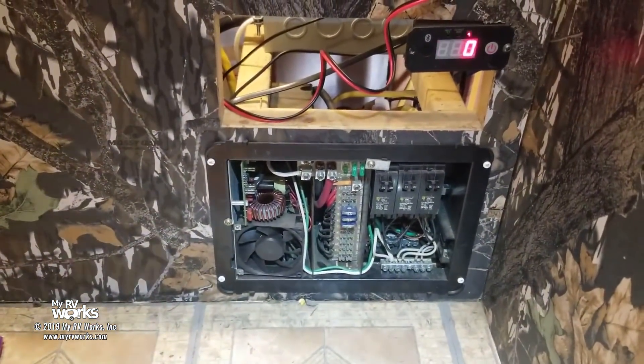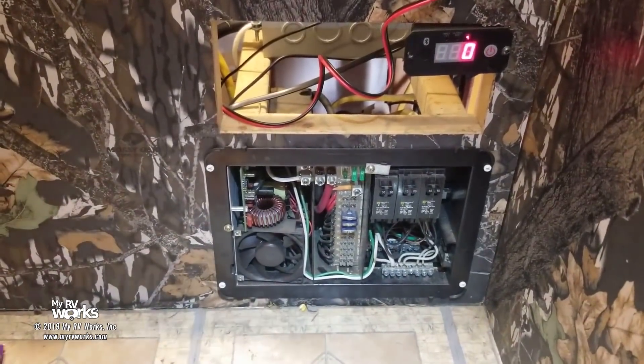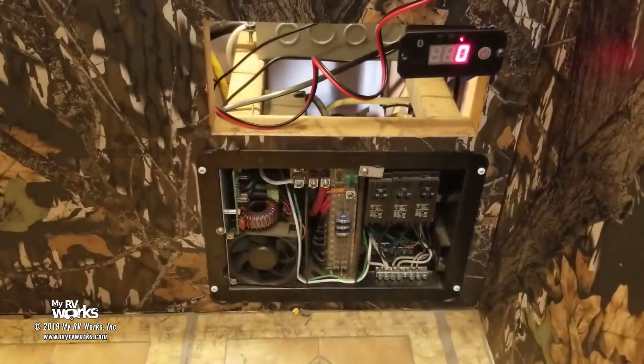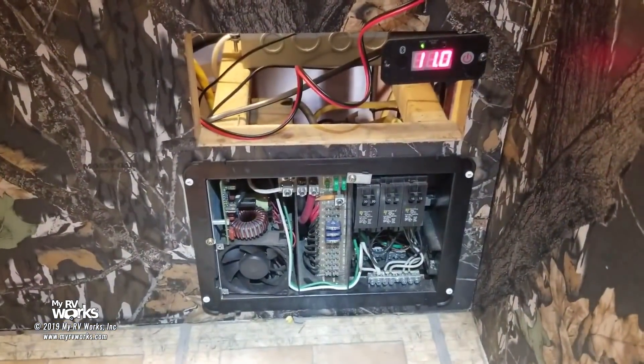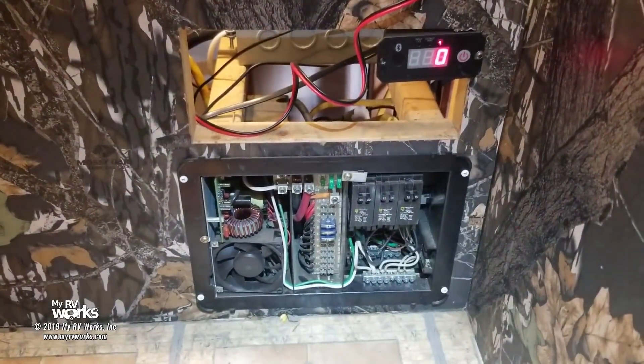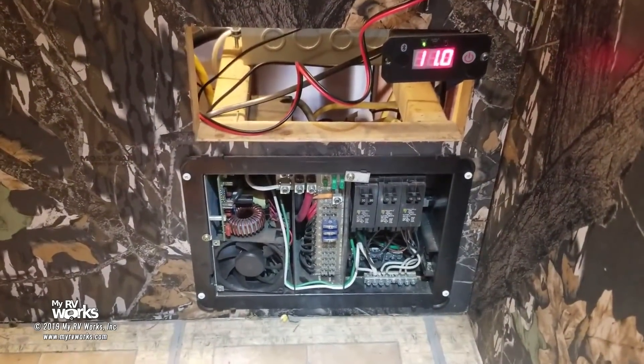I've spent about 10 minutes trying to figure this puzzle out, and when I found the solution I decided I'm going to make a video and share it with you guys. So let me take you on this journey. We're going to follow the trailer 12 volts, and when we find the problem — guess what? You're going to be like 'oh!' I decided to make a video because I want you to go look for those things as well on yours.